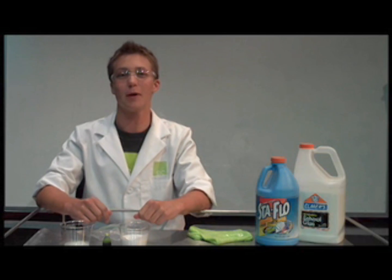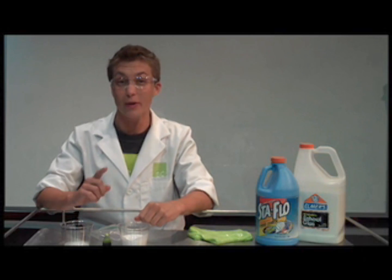Welcome to Science in 60 Seconds, brought to you by the Science Center of Iowa. Slime is a great experiment that you can do easily at home.